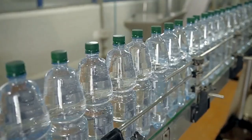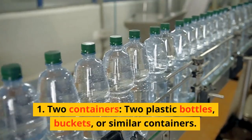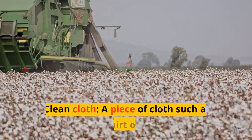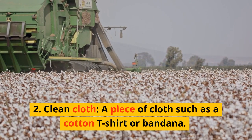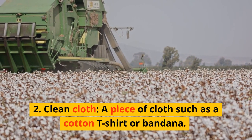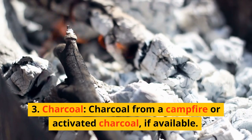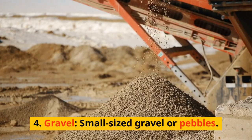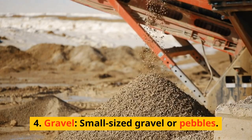Materials needed: two containers — two plastic bottles, buckets, or similar containers. Clean cloth, a piece of cloth such as a cotton t-shirt or bandana. Charcoal, from a campfire or activated charcoal if available. Gravel, small-sized gravel or pebbles.